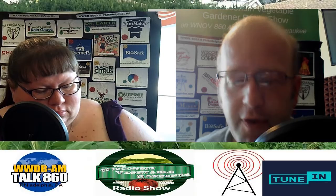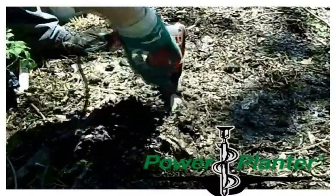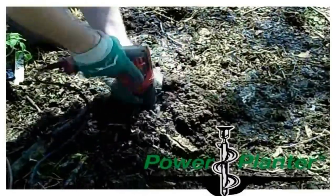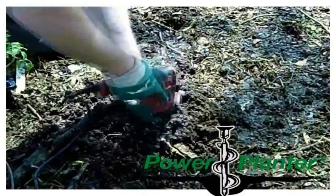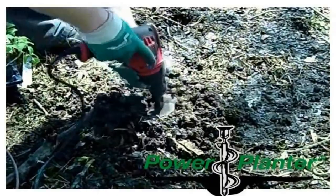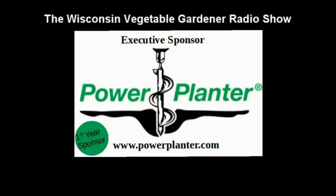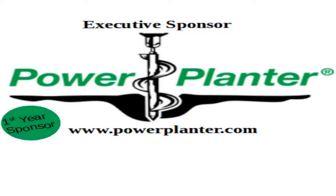The executive sponsor of the Wisconsin Vegetable Gardener radio show is Power Planter. Planting conditions are always favorable with the Power Planter Earth Auger. Simply attach to a drill and let the Power Planter do the work for you — create planting holes fast and efficiently with ease. No matter the soil type, it does its job effortlessly. Increase your root-to-soil contact. Hand-welded and made in the USA with a lifetime warranty on product defects. Find the size that fits your project at powerplanter.com.